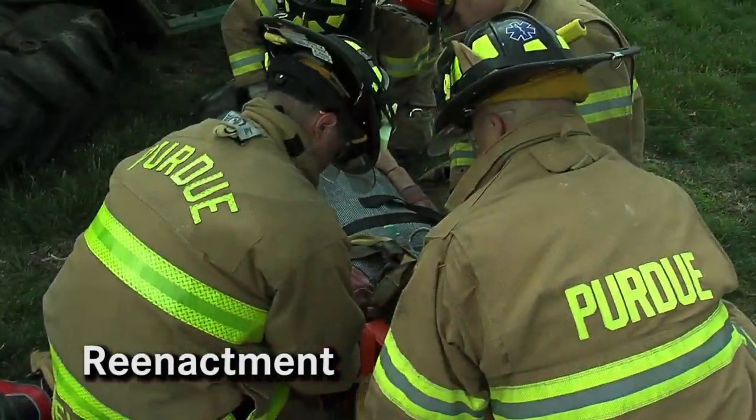I broke my jaw in seven places. My head was literally this big. And two days later, I was out of the hospital. A couple days later, I was back in school. And I'm very grateful for being here.